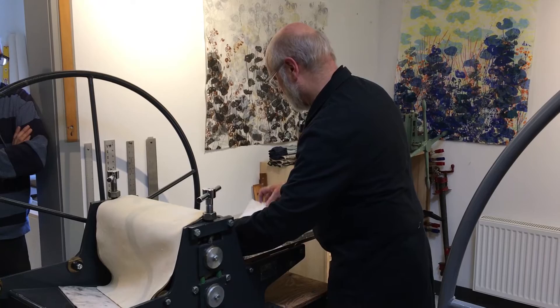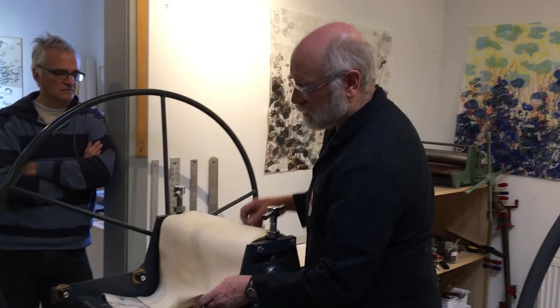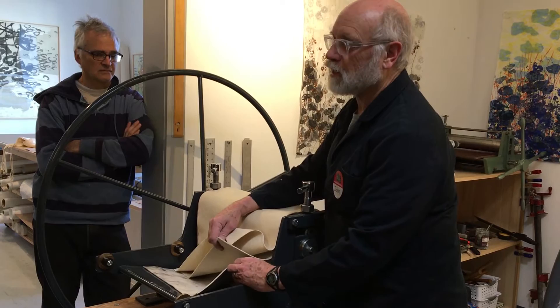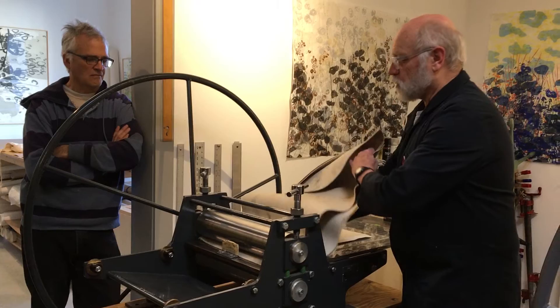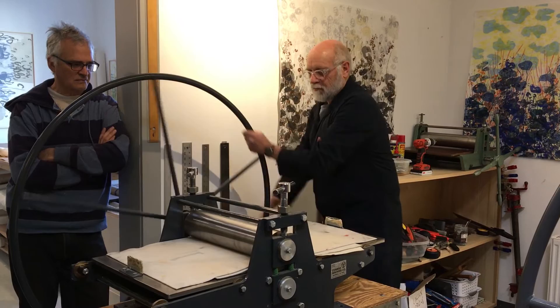As we go on, we're going to put a little sheet of newsprint over the top because it keeps some of the moisture from getting up into the blankets. The press always has three blankets — the bottom one is called a swan (I use the English term, which is really nice), the middle one is called the cushion (it's a thicker, heavier one), and the top one is called the pusher. They're felted wool. We're having a real problem because so many manufacturers have dropped out of the business — it's hard to find them now.